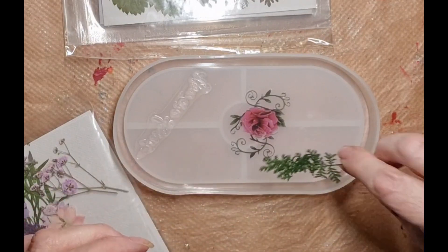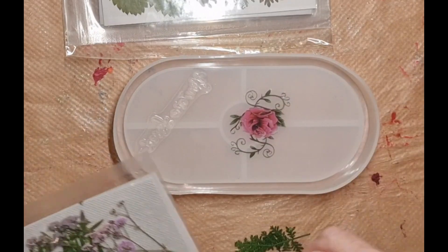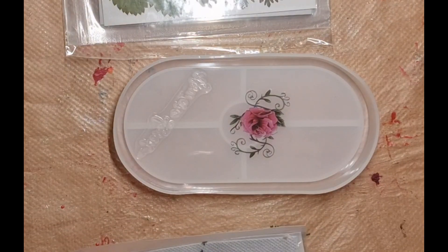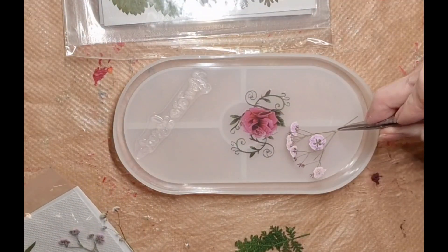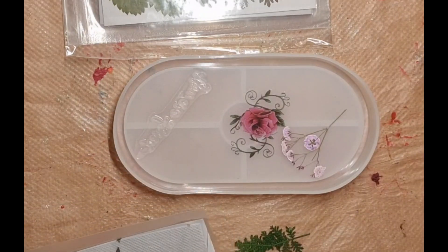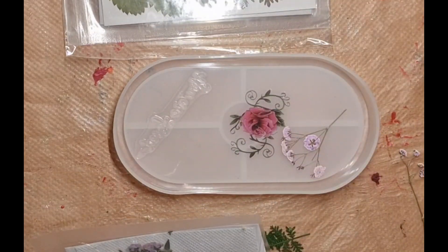It's a bit small isn't it. I'm going to take some of these out because I love these - that one there, that one there, so I'll have that one there and I've got that one.